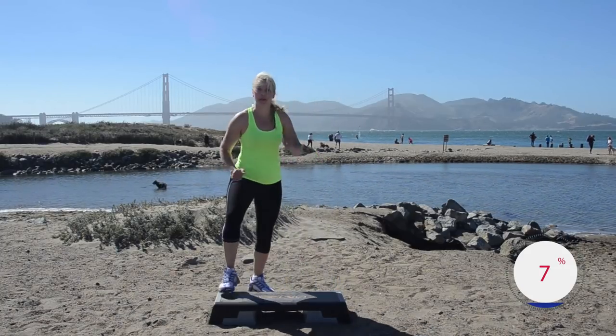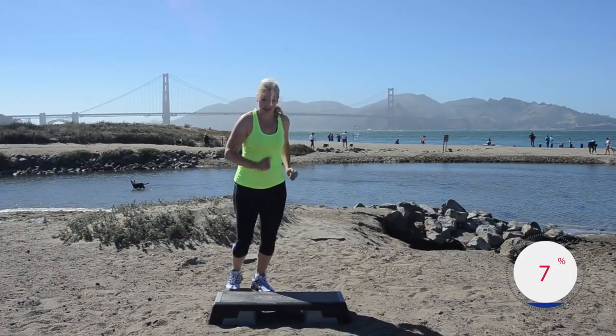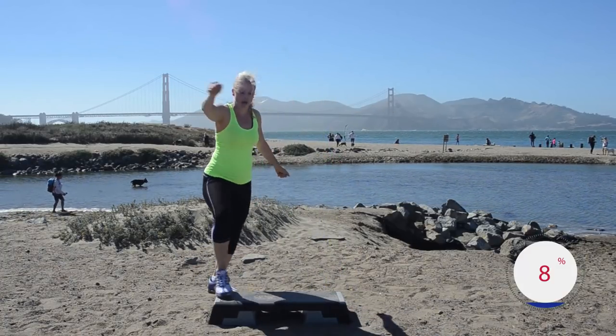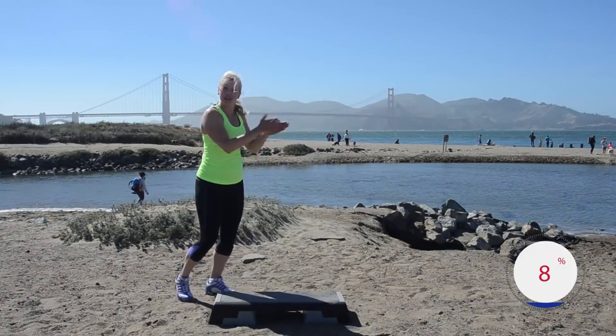Tap, down, up, up, down — good, just get this foot pattern. I'm keeping it facing the camera for now, but when you're ready we're gonna take it to a turn step — up, up, down. Can you add a clap? Yes!